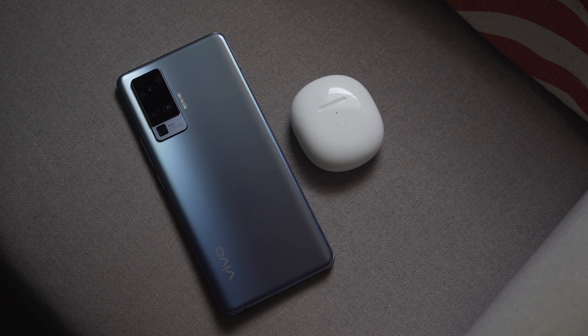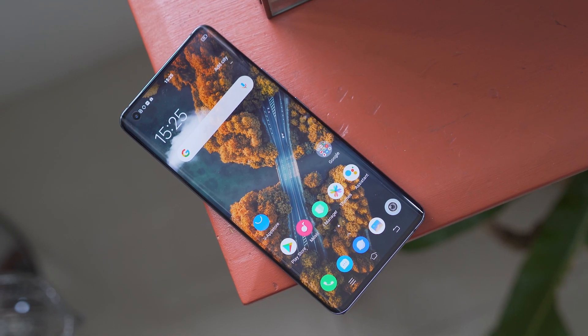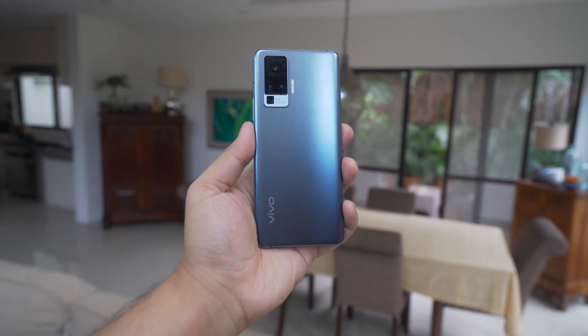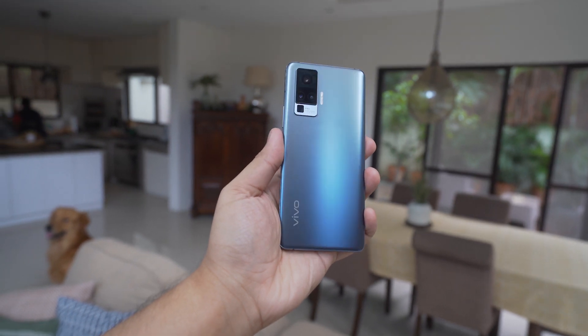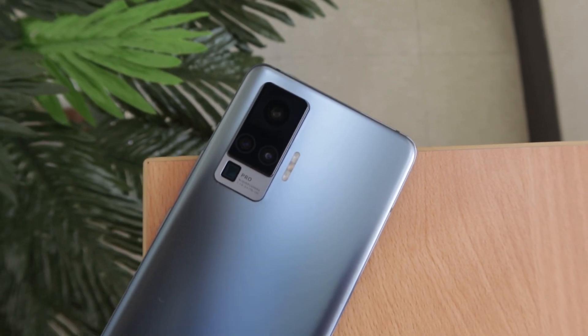Starting with that first one, I mean it's just a beautiful looking phone. The front has an almost bezel-less screen that curves almost seamlessly to the sides, which then transitions to the nice glass back that has a matte finish. We then see the fashionable rectangular camera bump on the upper left that contains the X50 Pro's X-Factor.